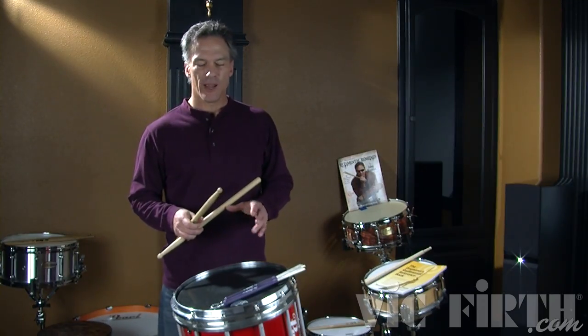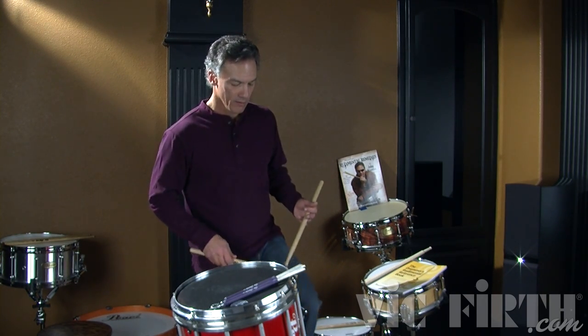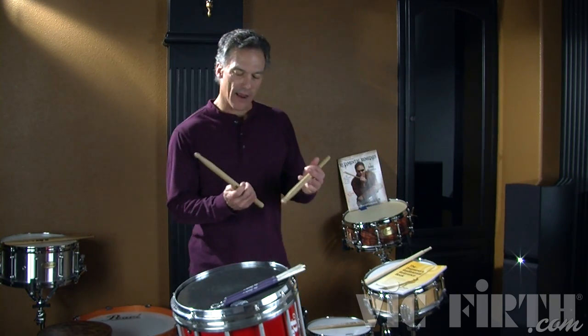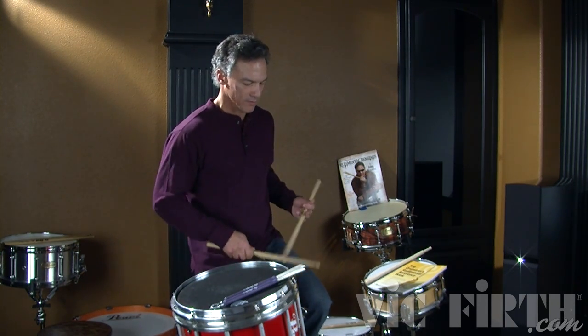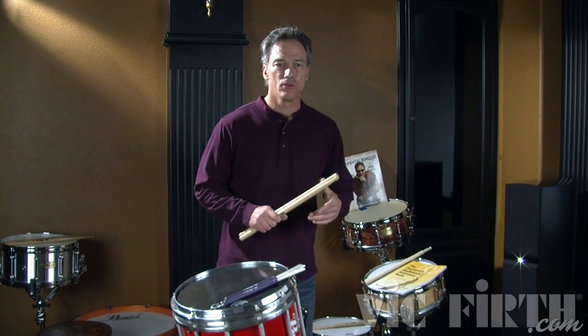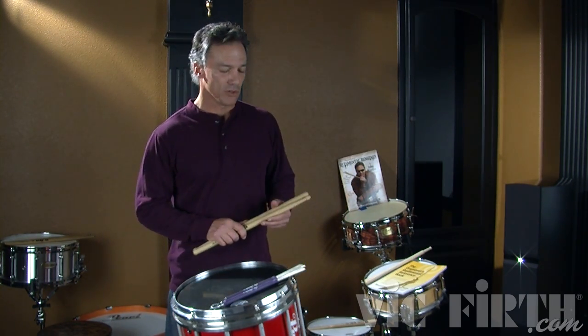Another way of developing your rolls is to play on a surface that doesn't bounce. When we play on a drum or a pad, we get a lot of bounce off of those surfaces and sometimes we rely on that a little too much. Try playing a roll on your leg so that you have to use the fingers. If you can do that, when you go to a surface that bounces, your rolls are going to be that much stronger.